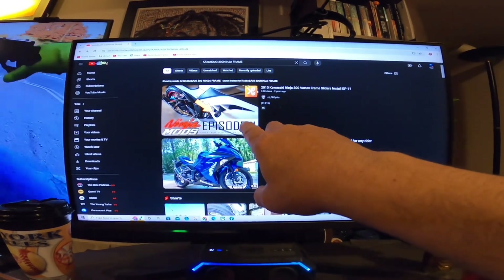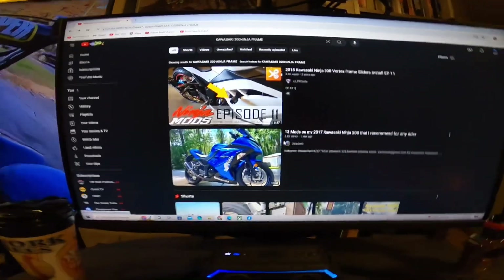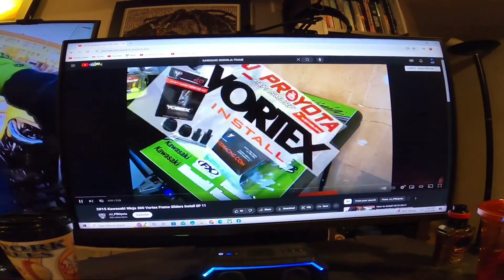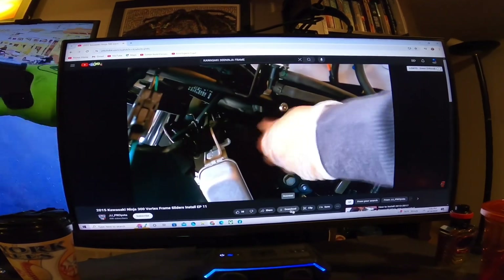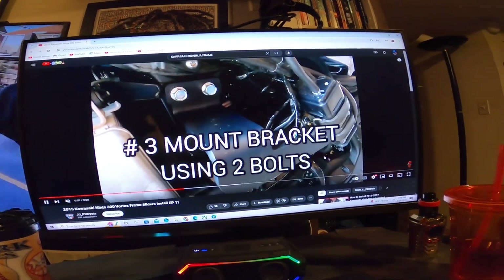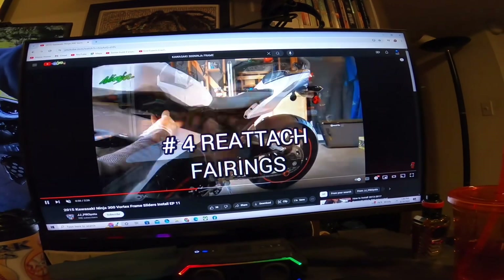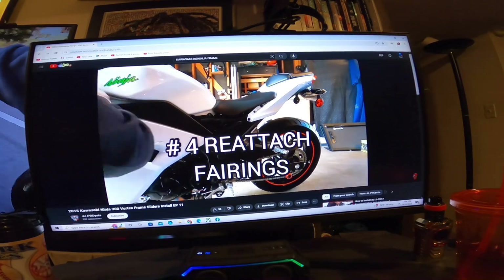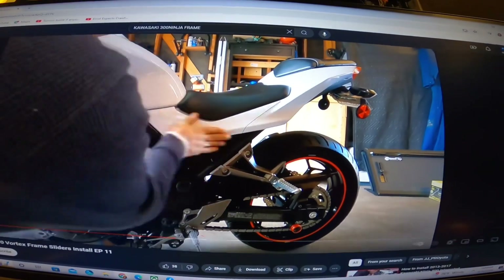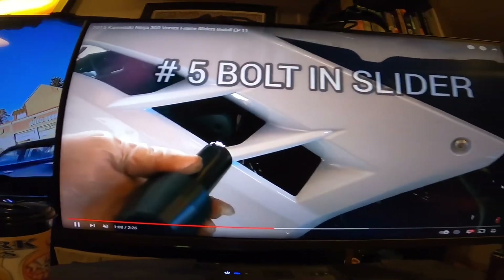That fairing kit right there in the thumbnail is one I bought for my RZ. Looking at builds on the Kawasaki Ninja and examining all the parts, the frame itself is the exact same frame. Even the bike looks exactly the same — same size tires and everything.